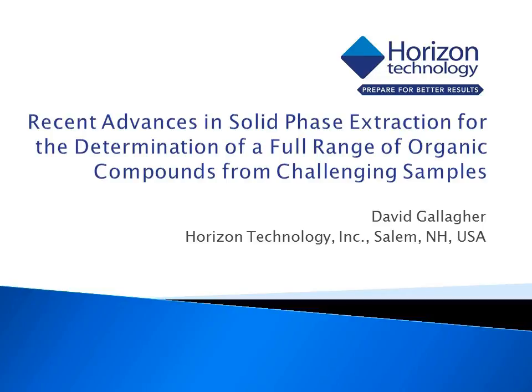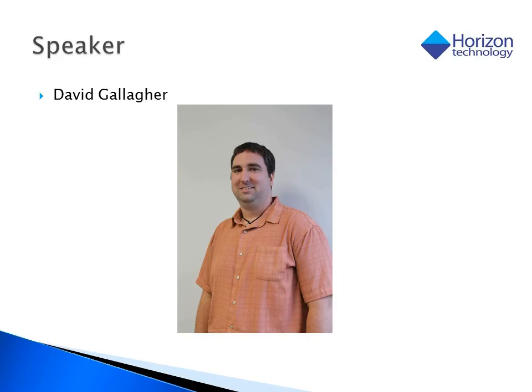Hello, and welcome to the webcast, Recent Advances in Solid-Phase Extraction for the Determination of a Full Range of Organic Compounds from Challenging Samples. Our speaker for today is David Gallagher, a Senior Application and Technical Specialist at Horizon Technology.